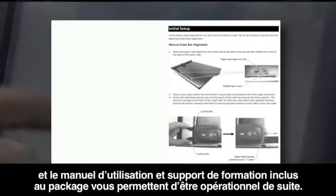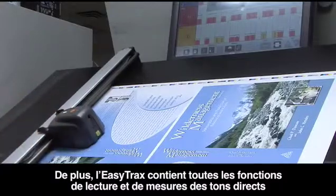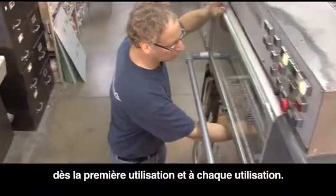EasyTrax's easy-to-use touch screen functionality makes installation simple, and all the training material you need is right in the box to ensure you're ready to go. EasyTrax contains all the scanning and spot measurement functionality in one system, further streamlining your color managed workflow for faster make ready and predictable repeatable results.